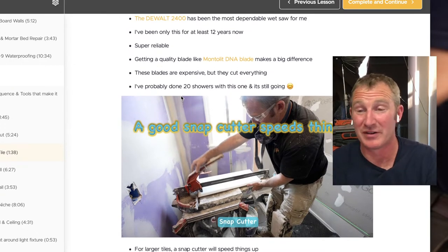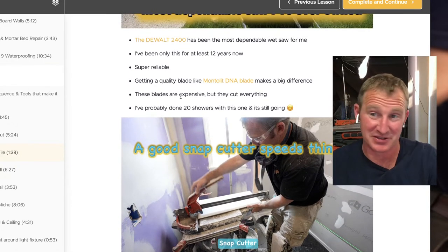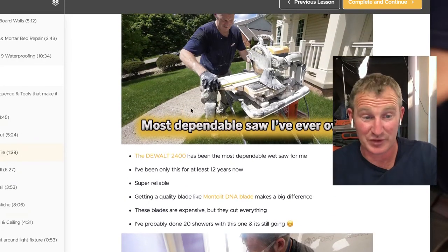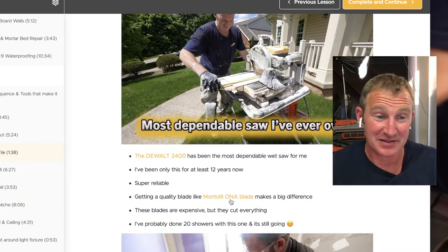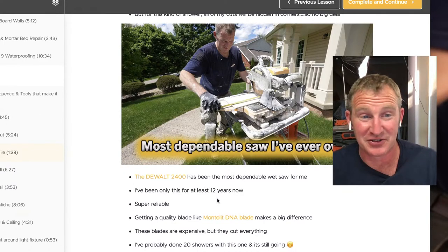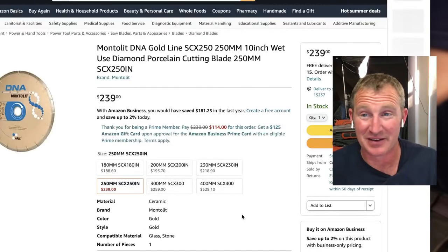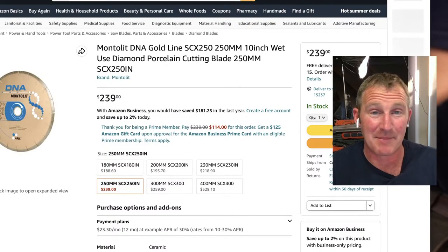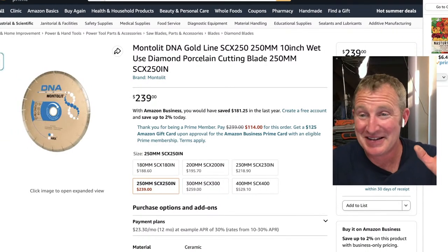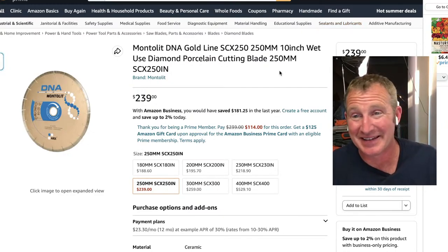When I'm doing 12 by 24s, I'm using snappers for most of that because it's going to give you the cleanest cut. Even the DeWalt with a good blade — that's one thing I'd spend extra money on. Get the DeWalt saw when starting out and don't use the DeWalt blade. That blade is not great. If you want to do porcelain, get one of these Montelet DNA blades.